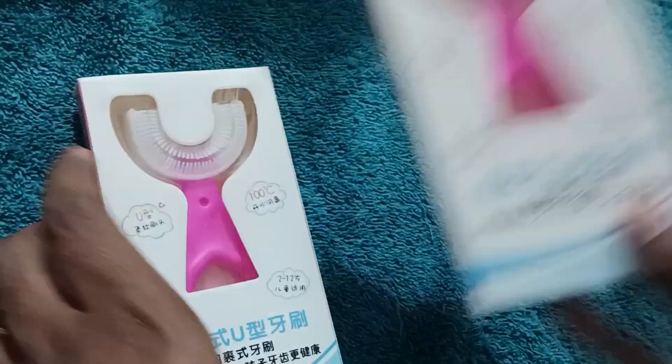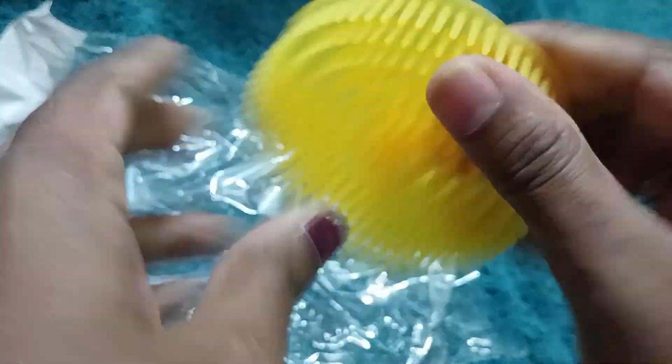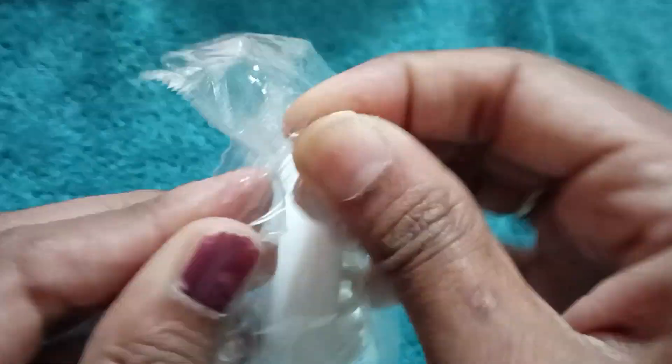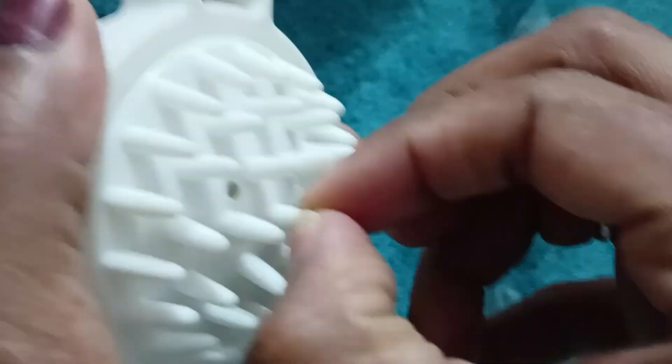It's a pack of two. And the next product is a shampoo brush and scalp massage comb. The products are very okay, as my expectations were very different from the product I received.